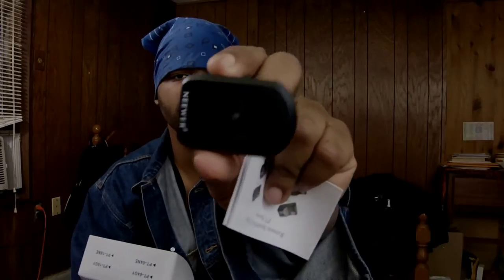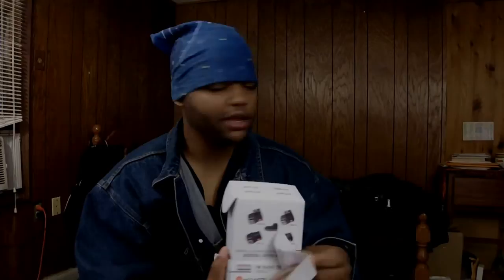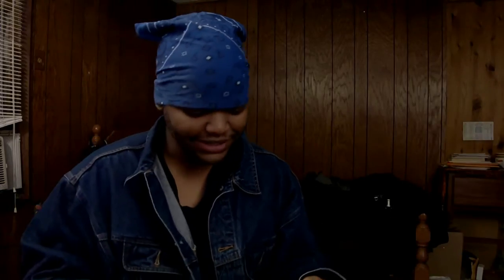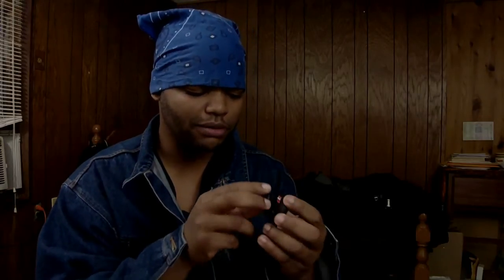Here is the receiver — not sure if the camera is focusing — and here is the transmitter. They are made by Neewer. These are my first ever remote triggers. By the way, it has the channels right there on the back.